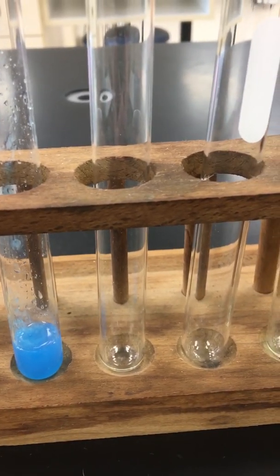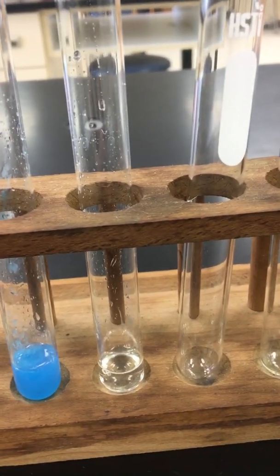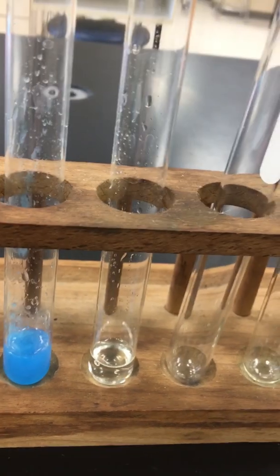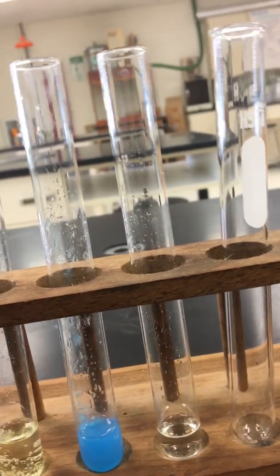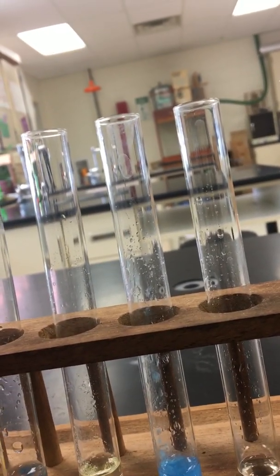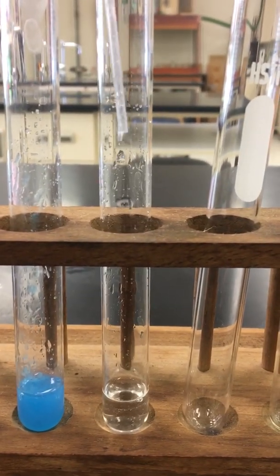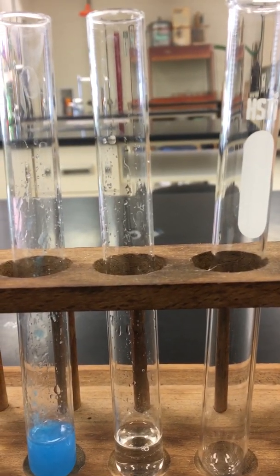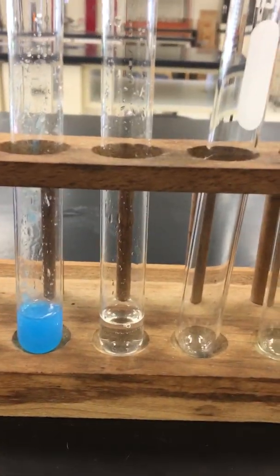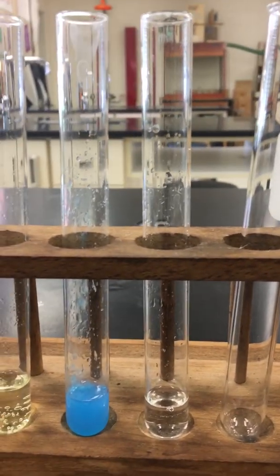In reaction number nine, we have barium chloride, and it will be reacting with sodium hydroxide. I apologize — it looks like I'm short one. We're going to do reaction number nine again. We should have seen a nice precipitate form. I may have the wrong one for that.